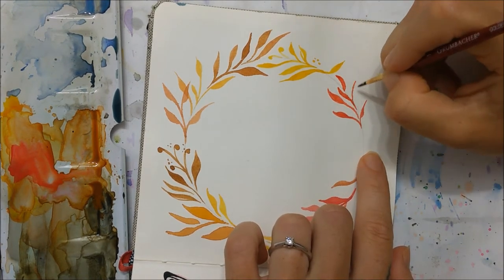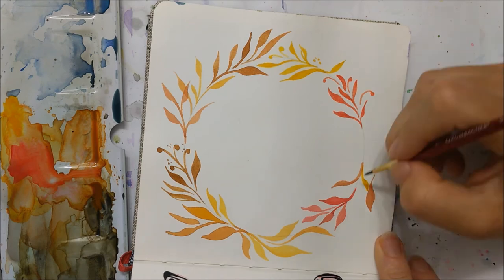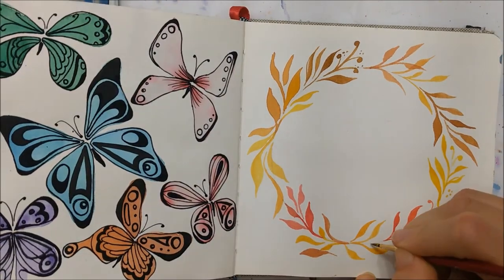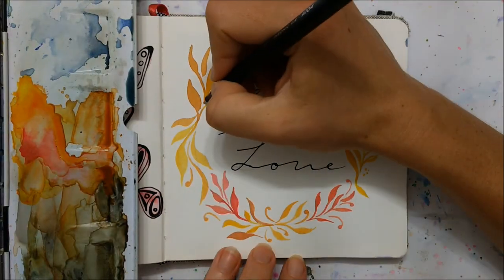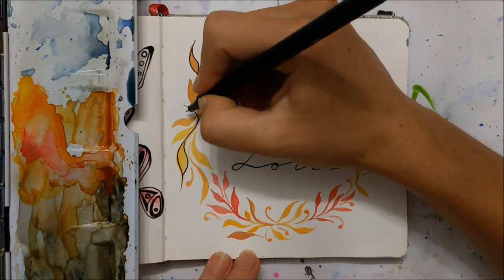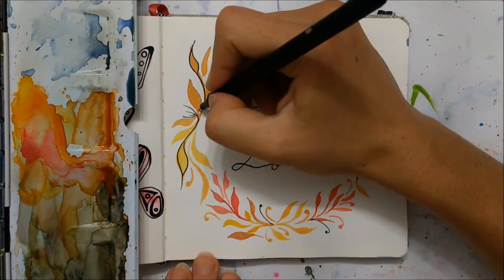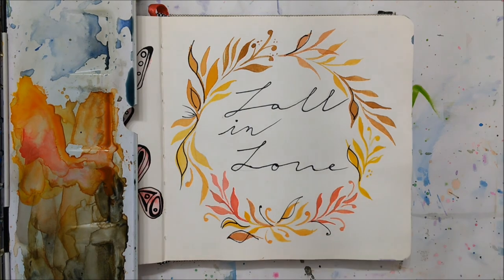I also added some little buds coming out from the leaves — I liked the variation they added and they made the circle look more complete in areas with gaps. You can see me adding some particularly at the bottom. You can also add text in the center — I wrote 'fall in love' as a play on words. I also took a black marker and very roughly outlined some of the leaves just to add a different element, though this is completely unnecessary.